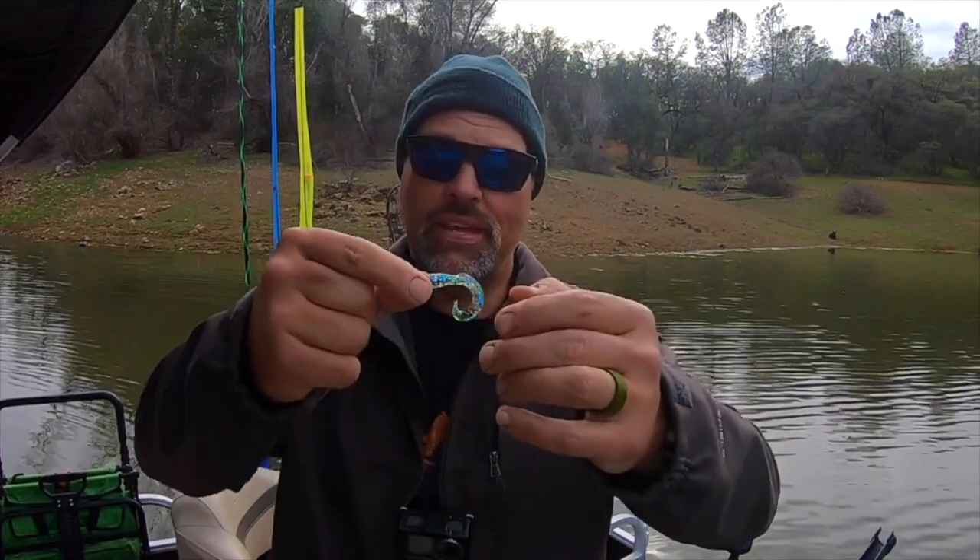Grubs have an extremely seductive crippled action. The tail is all on one side, so no matter what hook you rig your grub on you're going to get a rotating action. That's why it's so important if you're fishing grubs naked to team them with a rudder or at least a trolling swivel so they don't twist up your line. I like to enhance that rolling action even more by rigging my grubs on a slow death hook — it adds to the roll, adds to the vibration, adds to that crippled baitfish impression, and takes grub trolling to the next level.